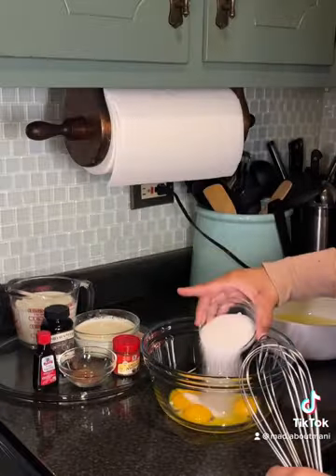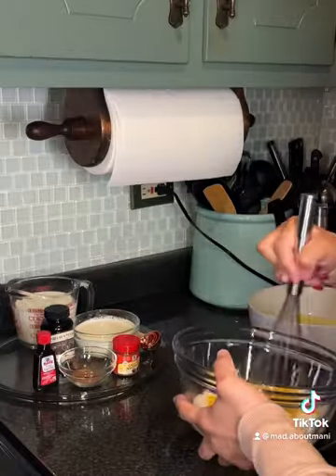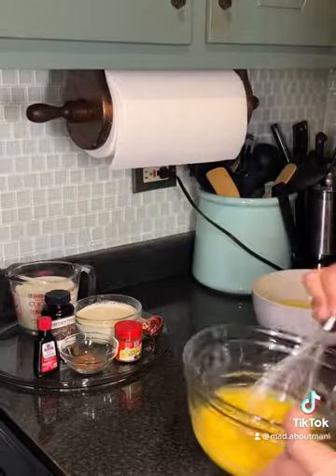After that I went ahead and mixed my sugar in with my egg yolks and then I just whisked that until it came to a creamy consistency.